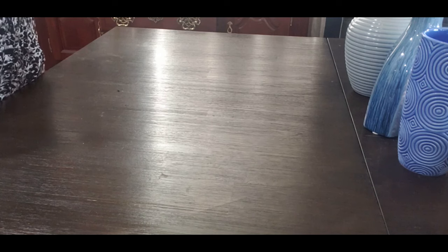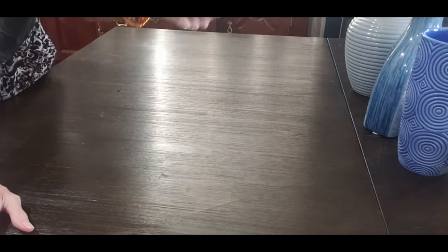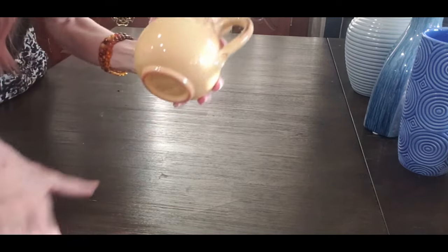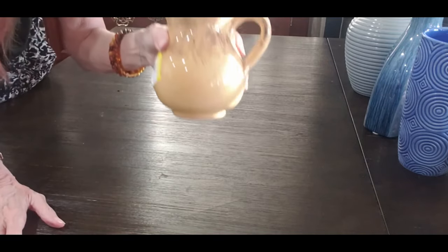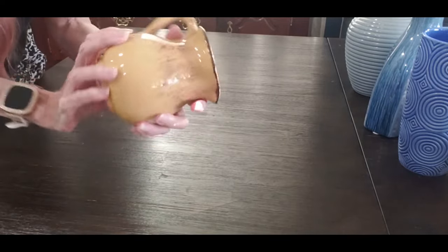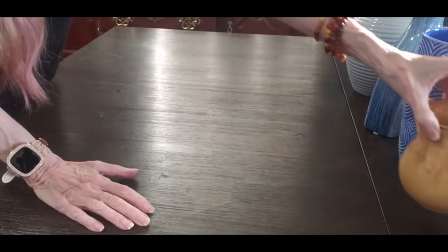Then this right here is just a little vase — it was made in Italy, so it's an Italian type pitcher. I believe this was half price — this was $2.50. I love the yellow; it's like almost a mustard yellow. Isn't this pretty? It's got a little bit of brown detail in it. So that one's really cool.